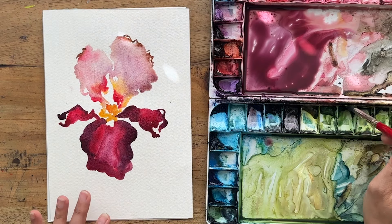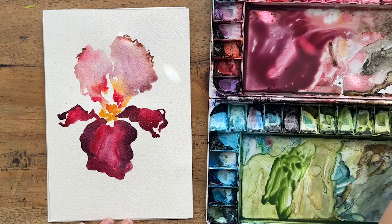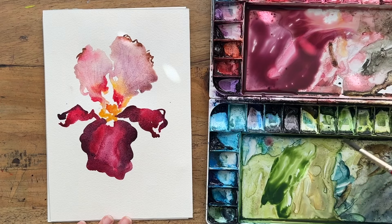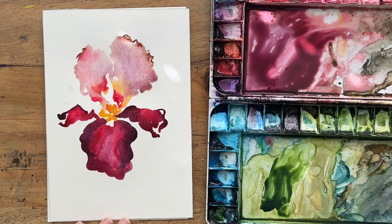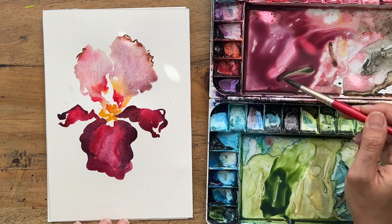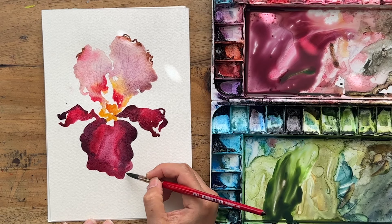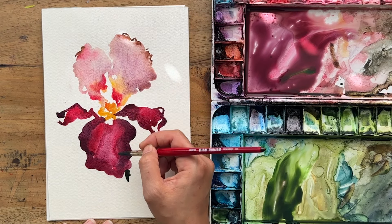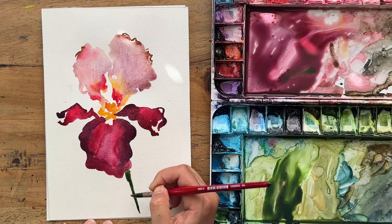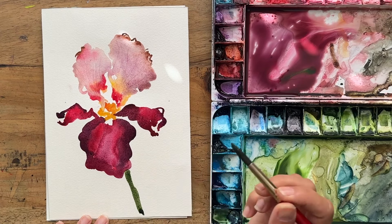While everything is still a bit wet, I'll get some green going. I've got sap green, and I could add a touch of indigo and maybe even a touch of red. I'm going to pull down a stem from the center of this iris on a slight angle — I kind of like doing that.